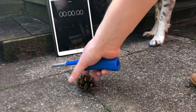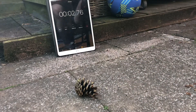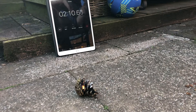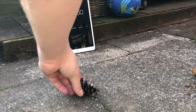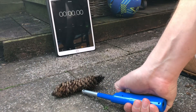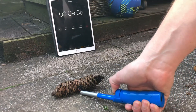As soon as I think it's burning I'll start the timer. Let's try this one. Two minutes nineteen seconds.